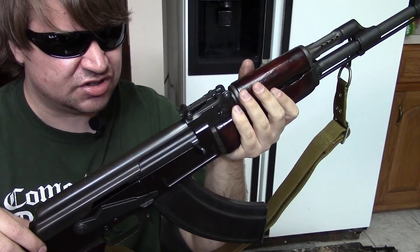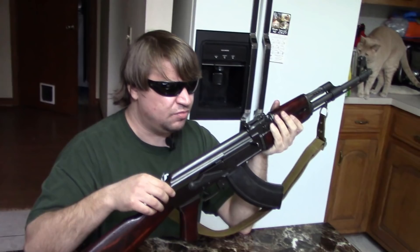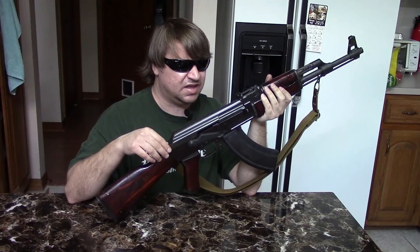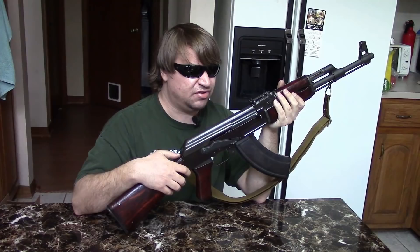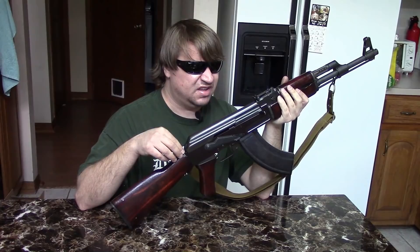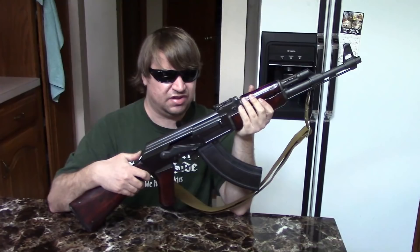Kalashnikov's background shows he was not an illiterate peasant who knew nothing about guns. He designed multiple firearms during WWII and had several designs before and after the AK. Formal education isn't required — John Browning wasn't highly educated either, and neither was Hugo Schmeisser. Many of the best arms designers of that era learned through doing. Kalashnikov's work with tanks and other machinery gave him strong mechanical aptitude, and that carried through into his designs.